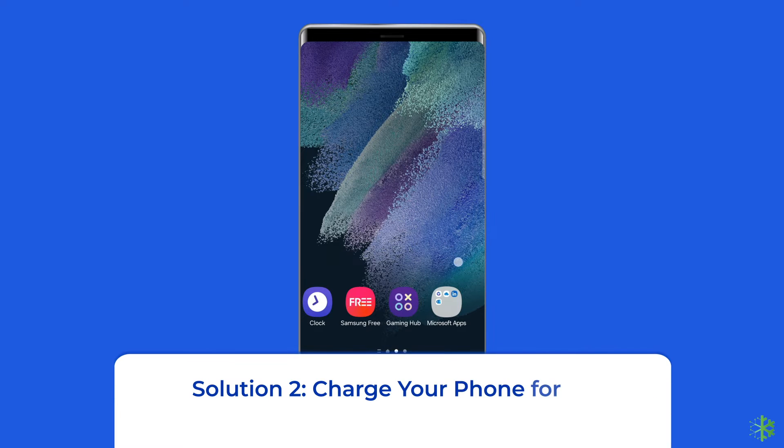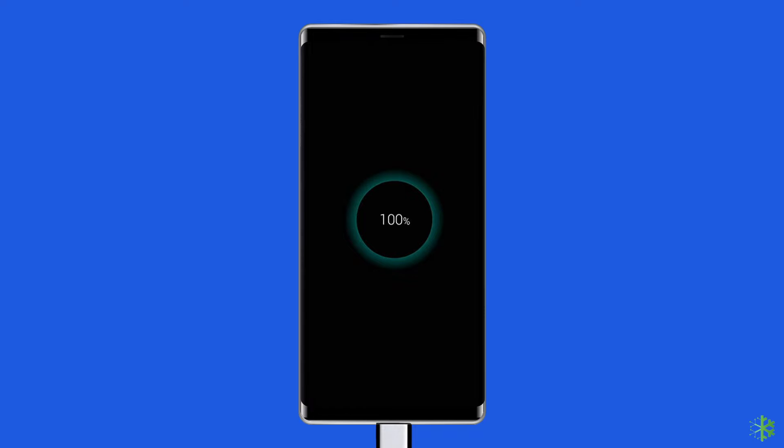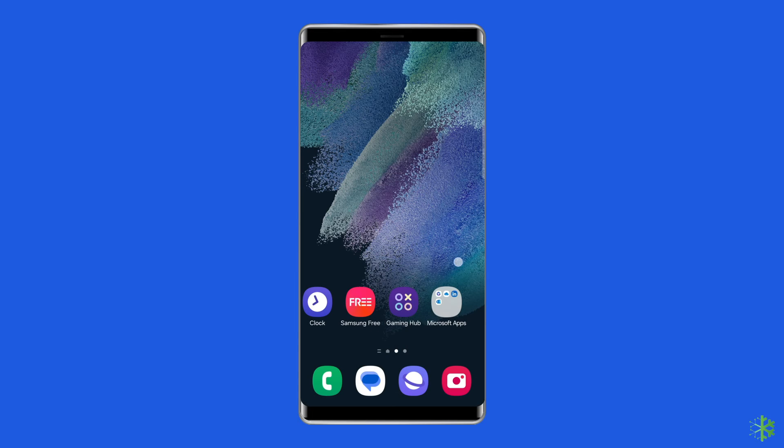Solution 2: Charge your phone for at least 30 minutes. Charging your Samsung phone may help resolve the yellow triangle issue. This indicator often appears when the battery is low or experiencing issues. By charging your device adequately, you can ensure that it has sufficient power to function properly, potentially resolving the yellow triangle problem.